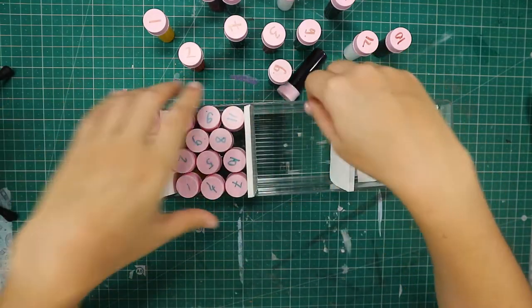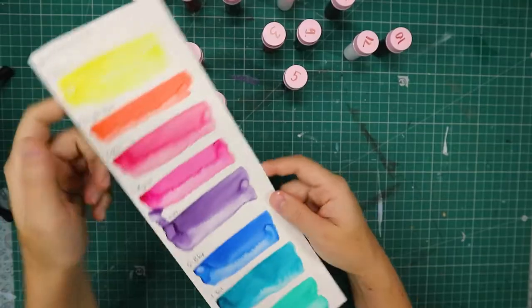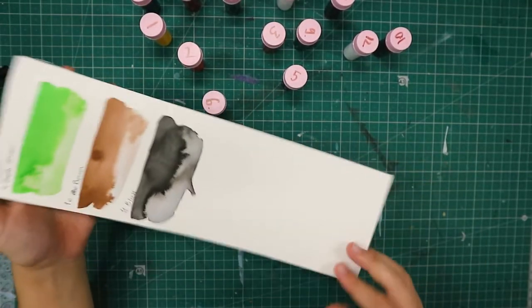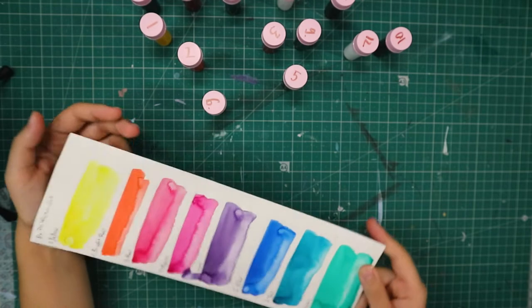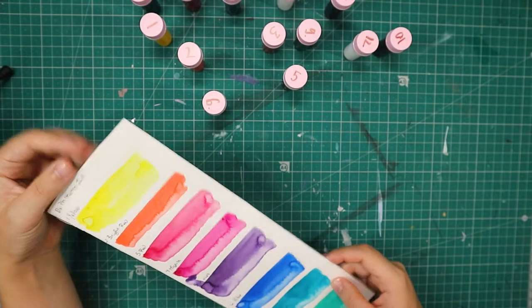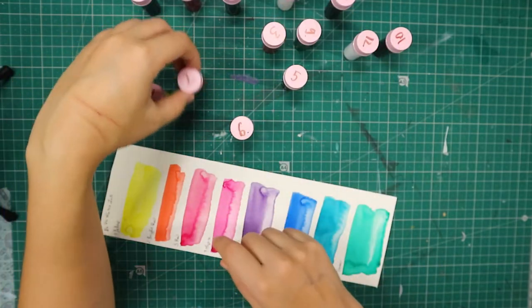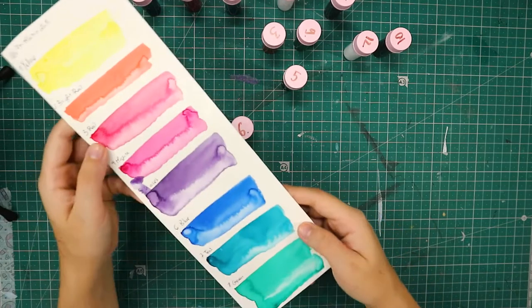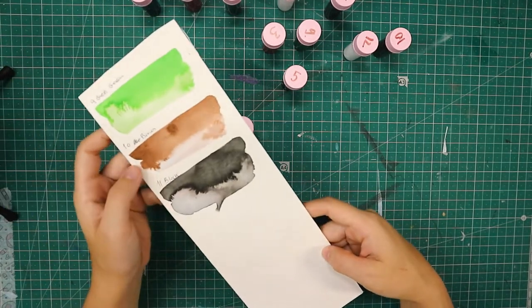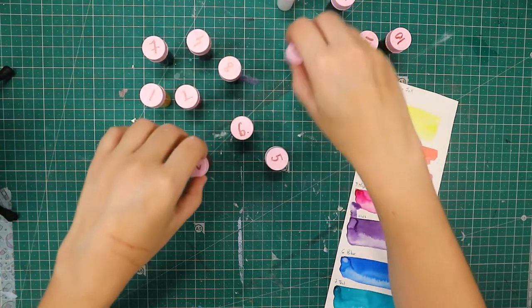I'm either just going to make that the next video or a further video down the line because I still really want to try them out - I was actually checking some Brasho tutorials just in case Brasho won, so that got me really curious. So as you can see this is our color selection with the Dr. Ph. Martin. It's a pretty standard color - we have yellow, bright red, red, magenta, violet, blue, teal, green, grass green, brown and black. I'm just going to try and make something with these.